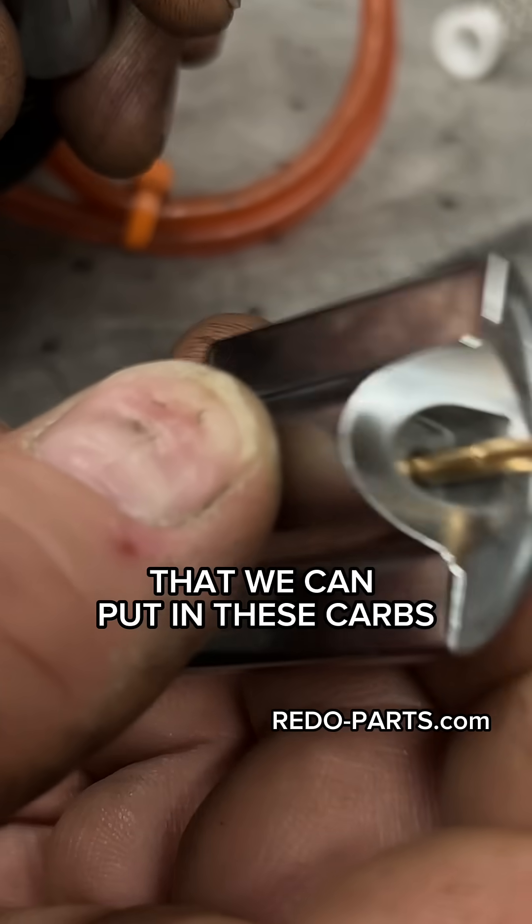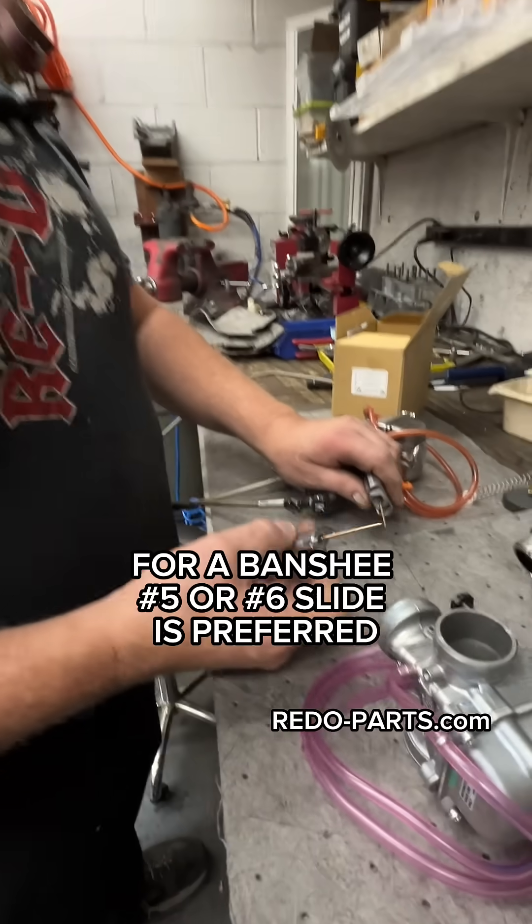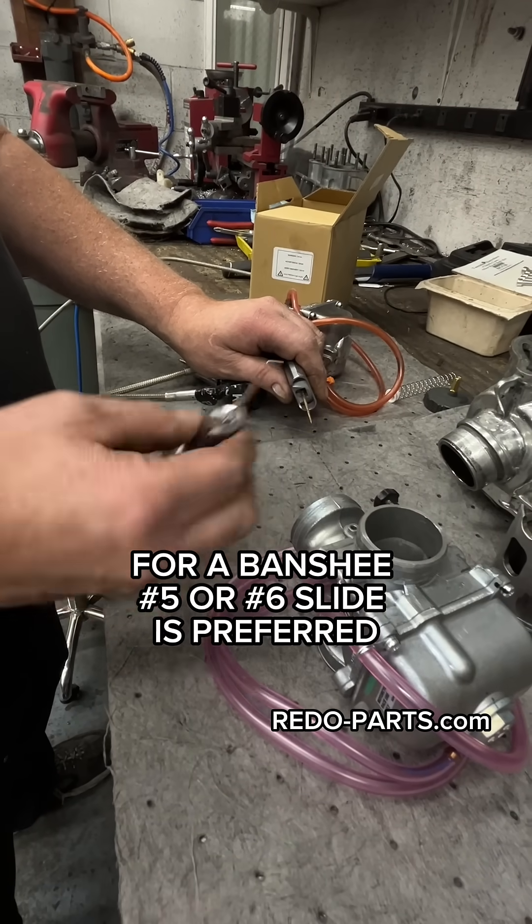There are different numbered slides that can be put in these carbs — there's a number five, six, 6.5, and seven. For a Banshee, a five or a six slide is preferred.